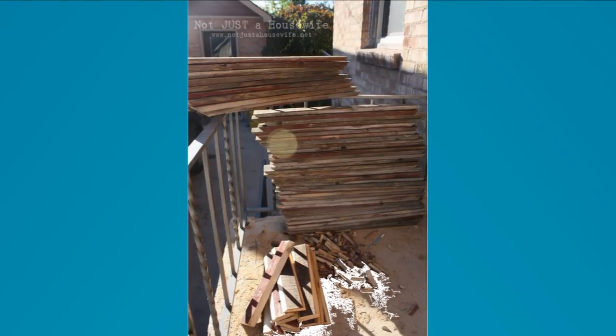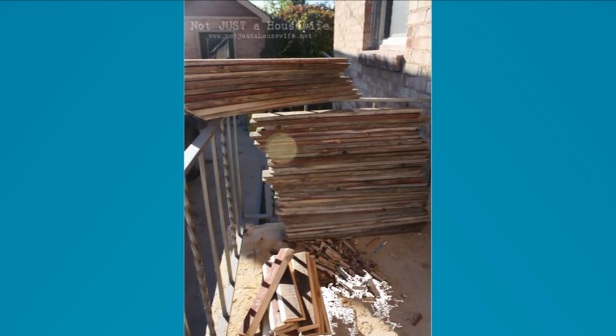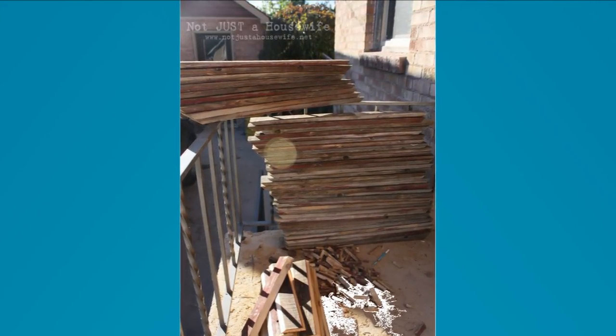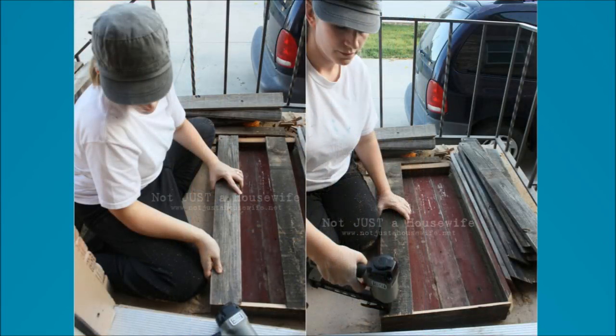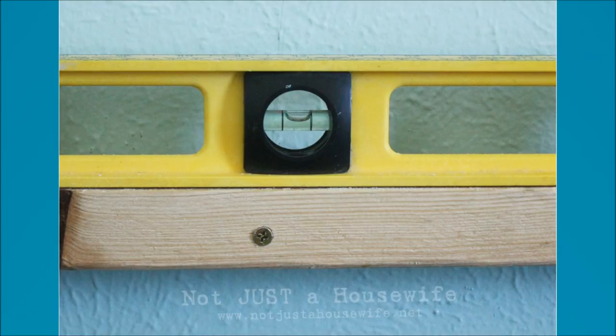1. Reclaimed Wood Floating Shelves. Measure and cut wood pickets. You need 4 boards for top and bottom each, and 12 boards for the sides if you wish to make 6 shelves. Cut the ends using a miter saw at a 45-degree angle. Glue and nail pieces together to form a rectangular tube. Drill a pilot hole through the boards before screwing them on the wall, and ensure they're level.